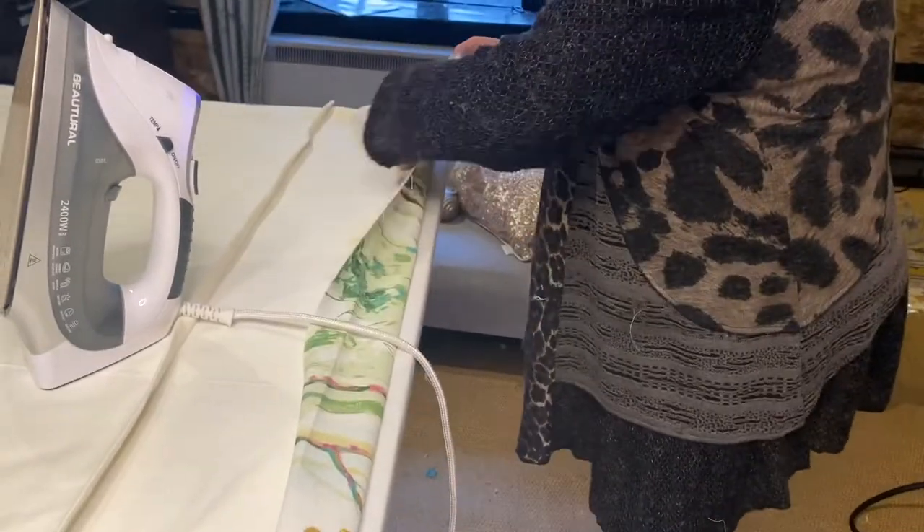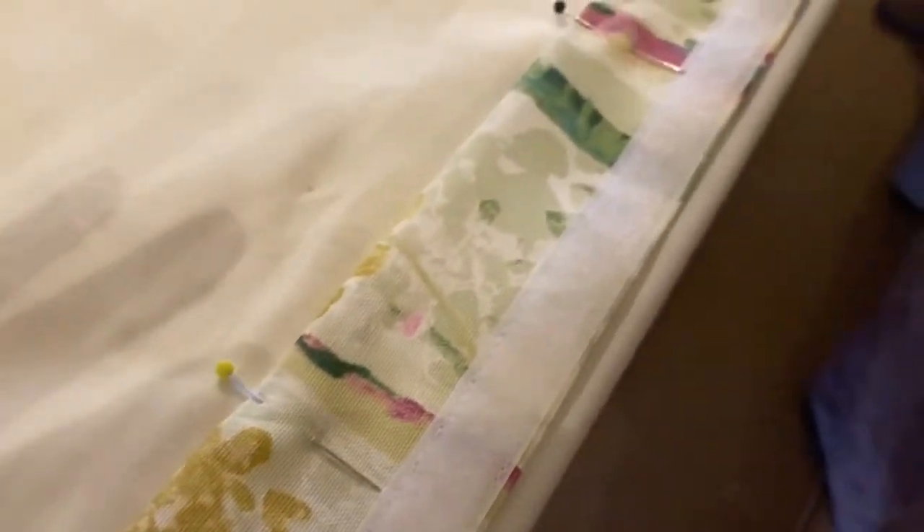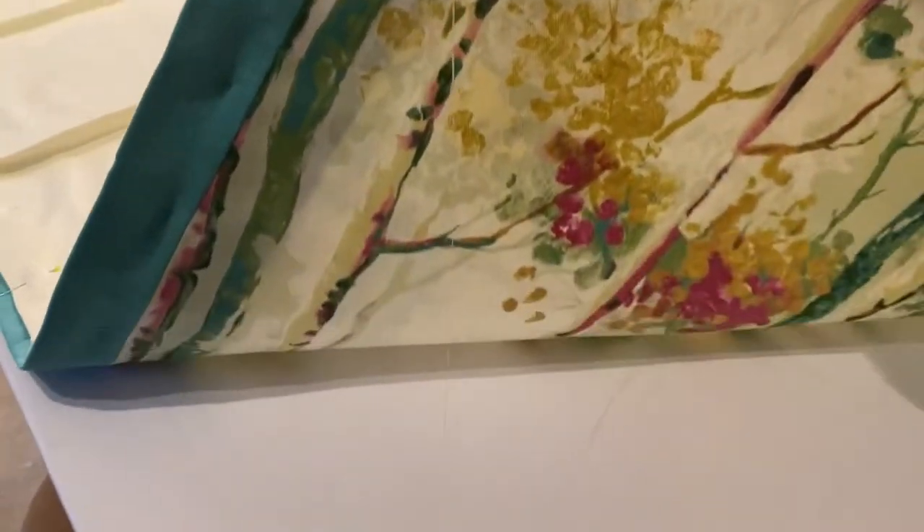We're at the top now. I've put the velcro in and pinned and tucked the top under so I can start hand sewing. I just want to show you how lovely this banding looks — it really picks out the teal in the fabric.